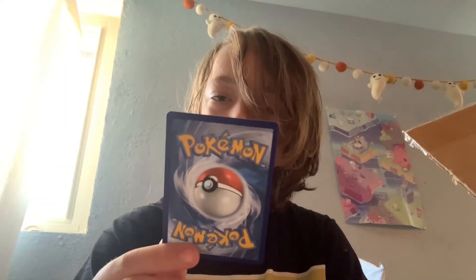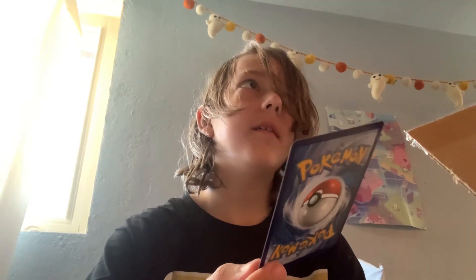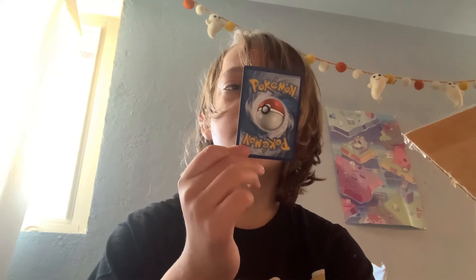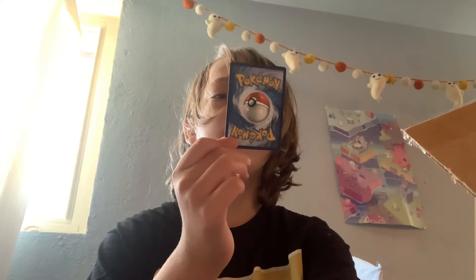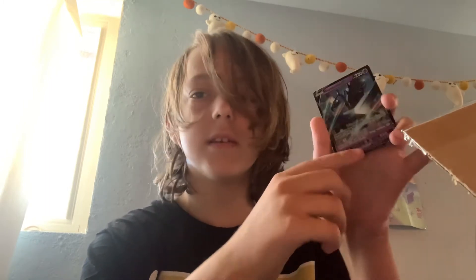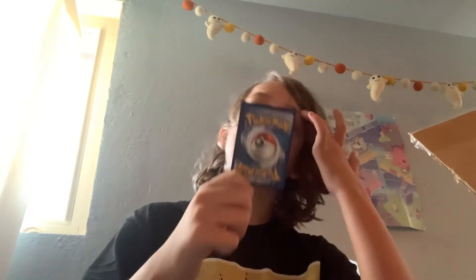For our rare card in the first pack of the day we have a really good one — it's the same health pretty much as my favorite card, the Mega Mewtwo EX. And it's a Necrozma V! I don't think this is a full art because there's this little bit right here, but it's pretty cool. I like the look of him — he's like a big giant robot.